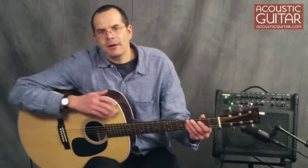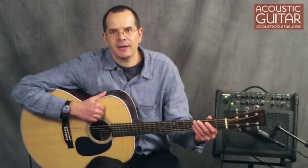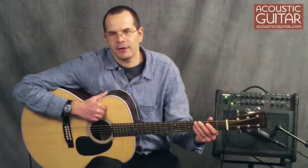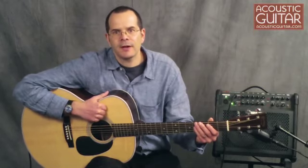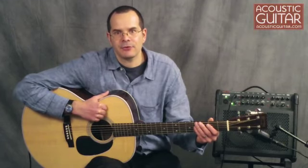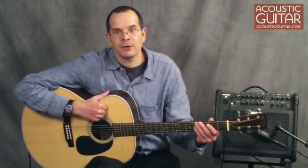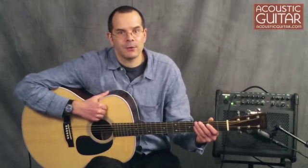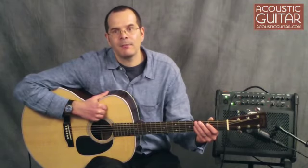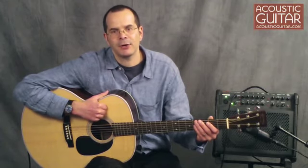So that's the Martin J28 LSE. The guitar has a list price of $3,899, and it sells for about $2,900. It's a really fun guitar that would make an excellent addition for someone who already has a nice standard 6-string, and whether you're using it to discover new compositional ideas, match your singing voice, or just to cover a tonal range that was difficult to achieve before, it's definitely worth checking out. You can read the complete review at AcousticGuitar.com or in the April 2011 issue of Acoustic Guitar. For Acoustic Guitar, I'm Teja Gerken.